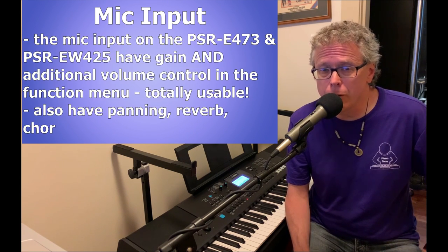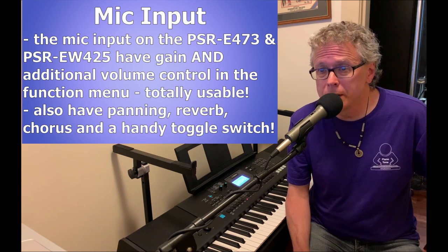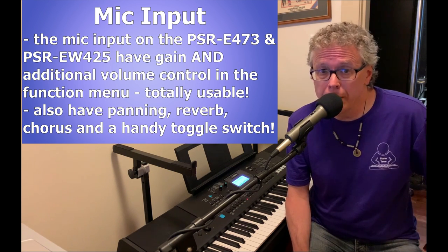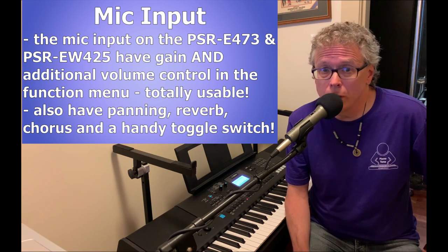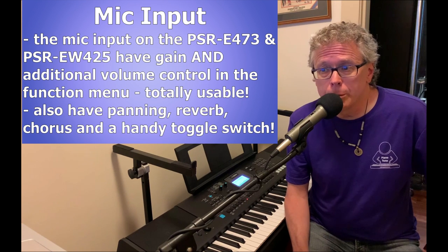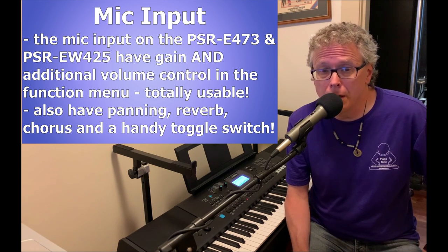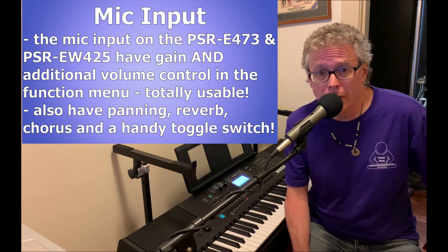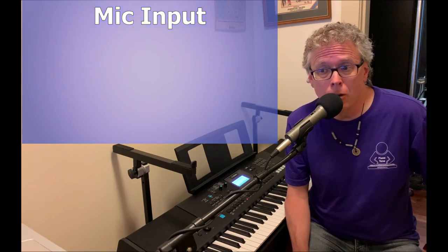The mic inputs on the PSR-E473 and the PSR-EW425 have gain as well as an additional volume configuration within the menu, so they are adequately powered and actually totally usable. They've also got optional chorus, reverb, and panning effects, and there's even a super convenient toggle button on the front of the keyboard that allows you to turn the effects on, turn the effects off, or just mute the mic altogether.